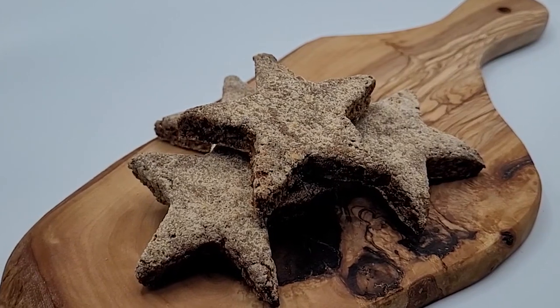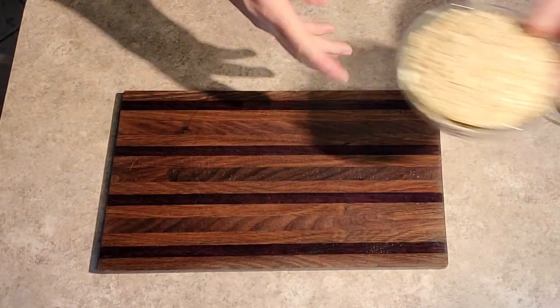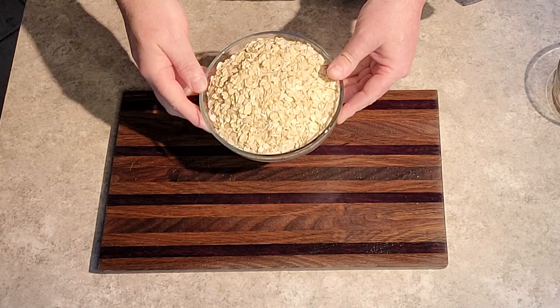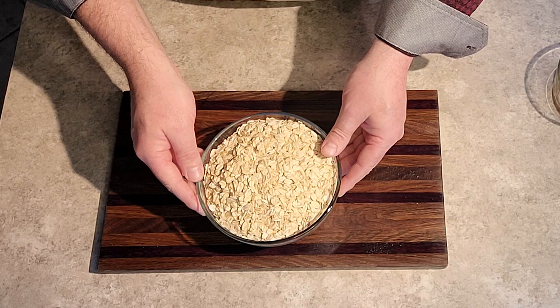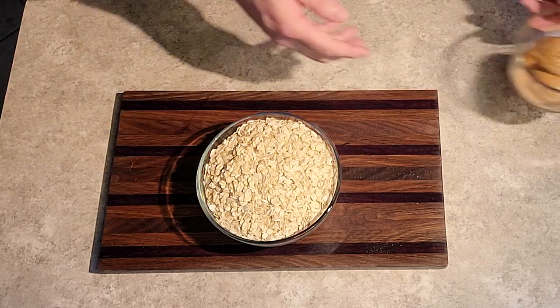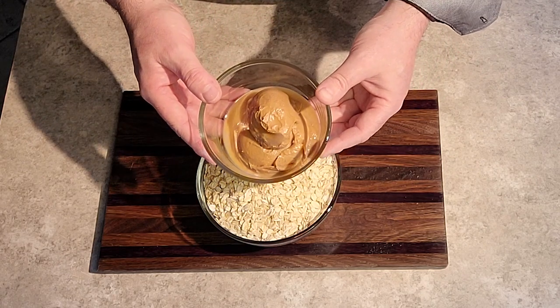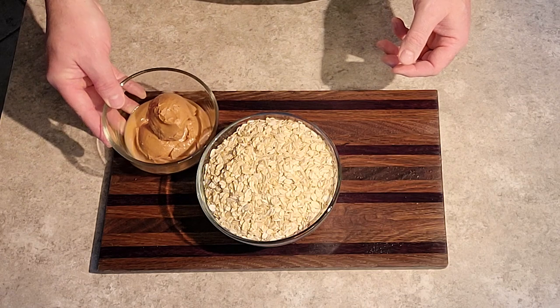Let's have a look at our ingredients. Two cups of 100% whole oats, and one cup of all-natural peanut butter. You can find all these ingredients in your local health food stores.